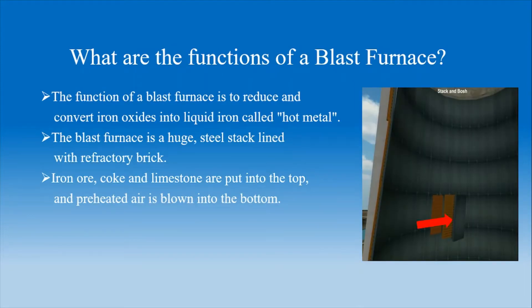What are the functions of a blast furnace? The function of a blast furnace is to reduce and convert iron oxides into liquid iron called hot metal. The blast furnace is a huge steel stack lined with multiple refractory bricks. Iron ore, coke, and limestone are put into the top, and preheated air is blown into the bottom.